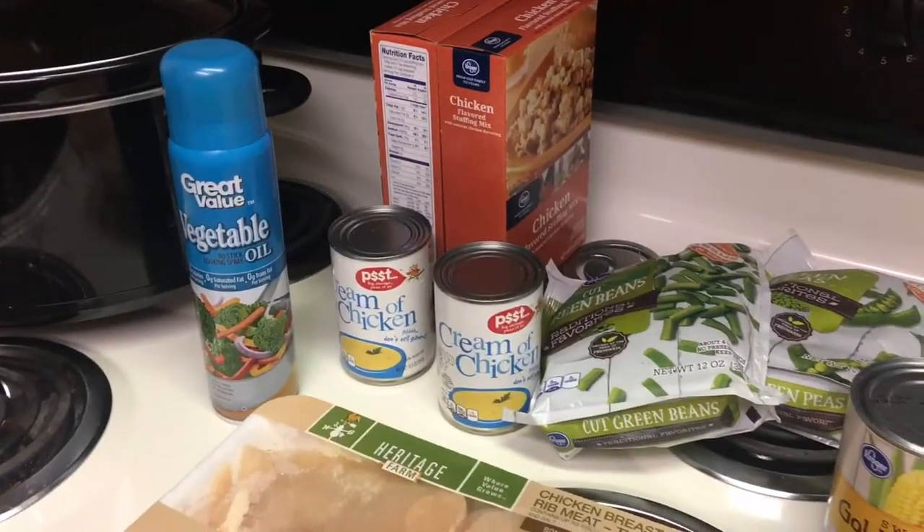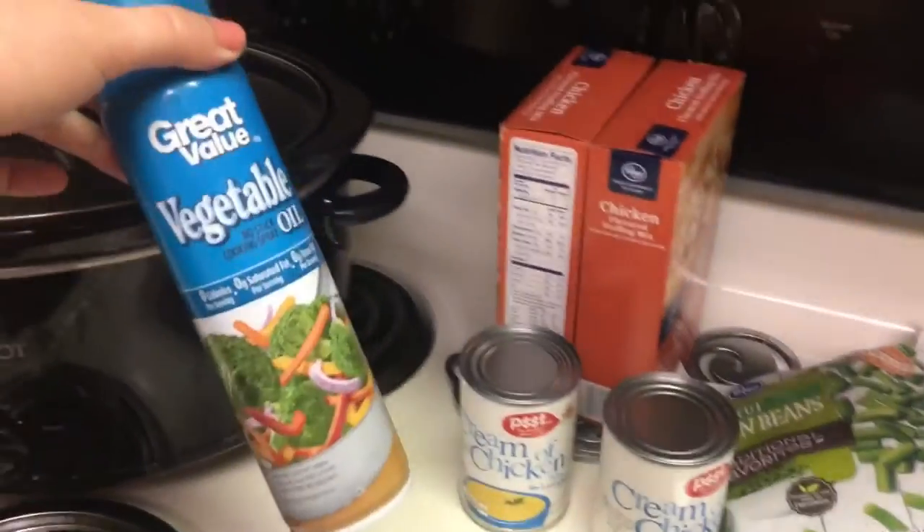Hey guys, it just occurred to me it's been a ridiculously long time since I've cooked anything for a vlog. Chad is working three 12-hour days in a row, and this is the last day of that craziness. When he gets home I thought it would be nice to make something delicious for him. I'm trying out a new Pinterest recipe and I thought I would film it — we'll find out together if it's delicious or if it sucks. So let's do this!